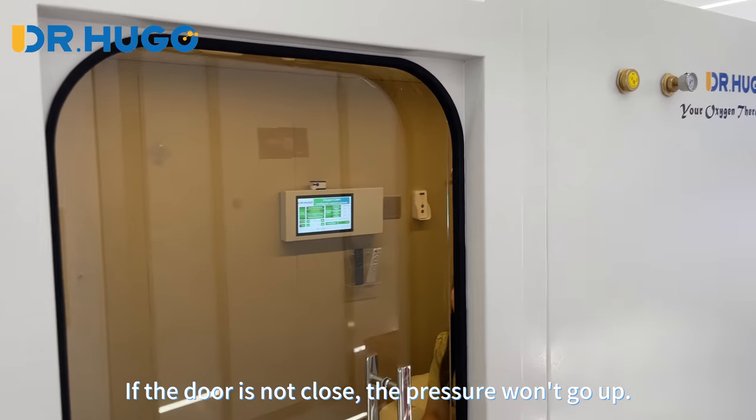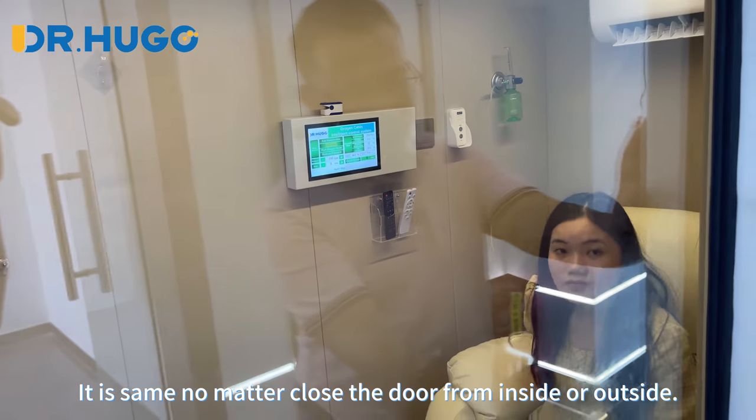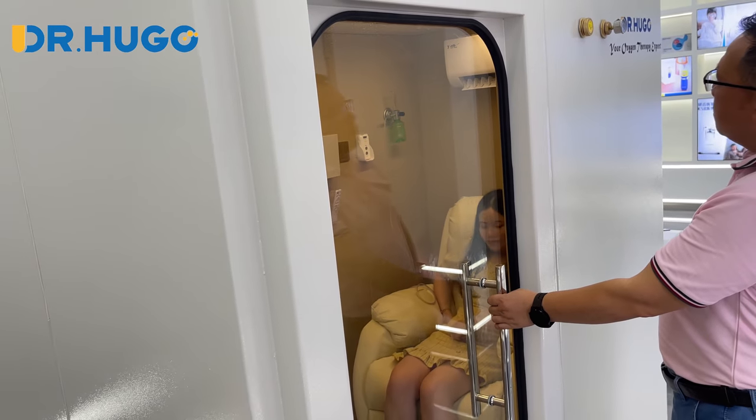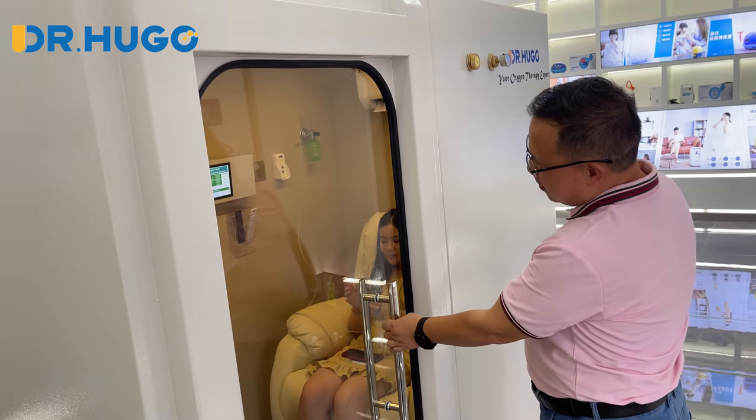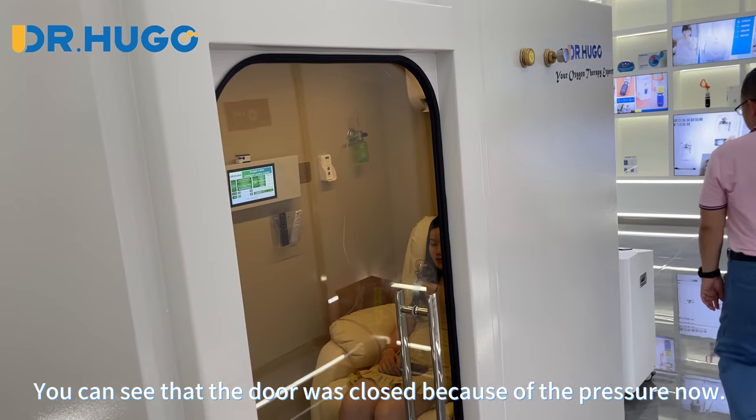If the door is not closed, the pressure won't go up. It is the same no matter if you close the door from inside or outside. You can see that the door was closed because of the pressure now.